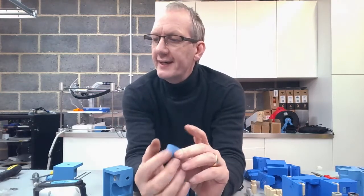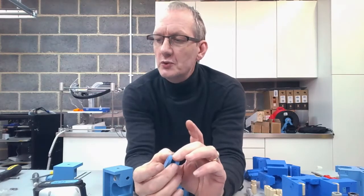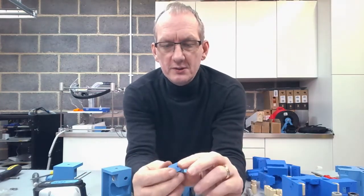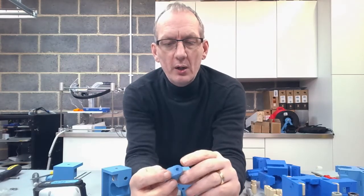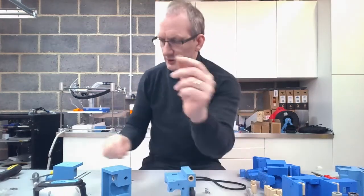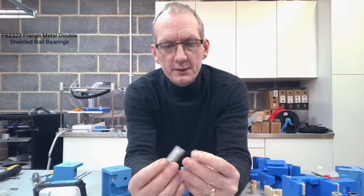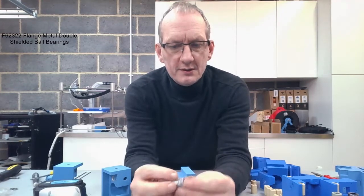In order to have the bearing running inside there, you'll need a flange bearing. The part number on those is F623ZZ. I'll put a link at the bottom and also listed in the description for one of the places where you can purchase this type of bearing. You can buy a pack of ten that come together like this.